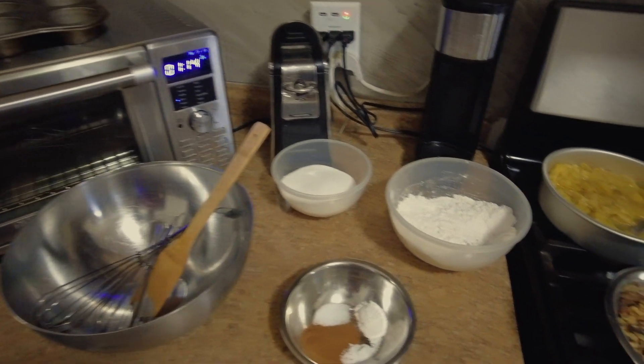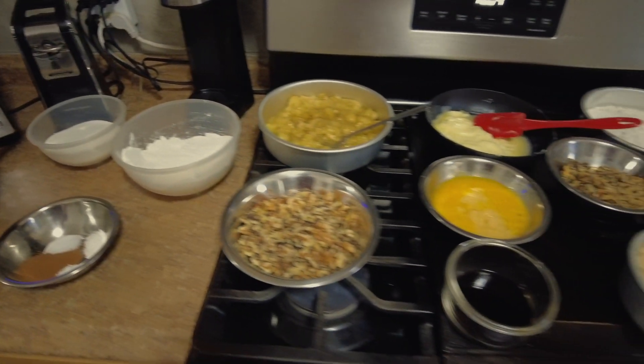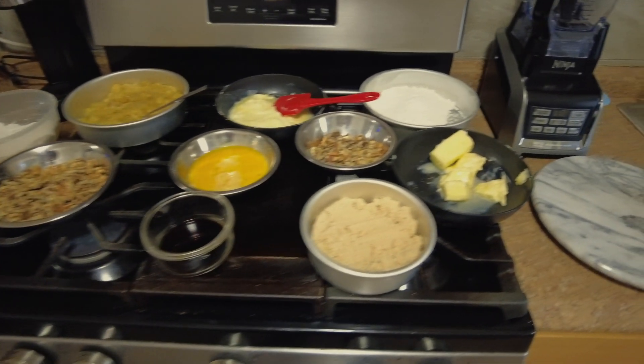Hey guys, welcome back to Shorty's Kitchen. Today we'll be making banana nut muffins with a little crunchy on top.